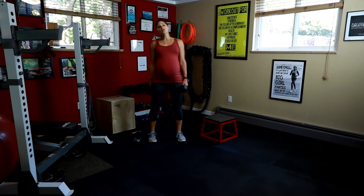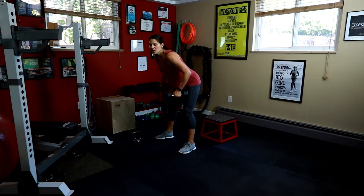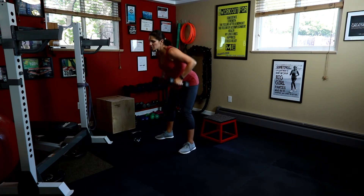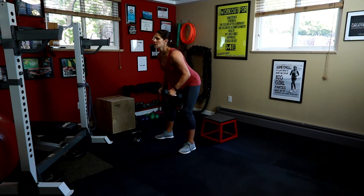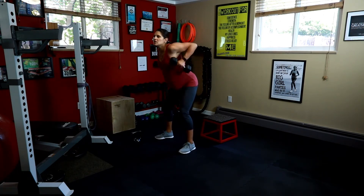Keep the dumbbells. We're going to do alternating row and fly. Tip over — you're going to row it up and then fly together. So row it up, squeeze the shoulder blades in the fly, back to the row. Two back exercises combined. Make sure you're not looking too far down — you want to relax your neck. Two each. Last one. Good.